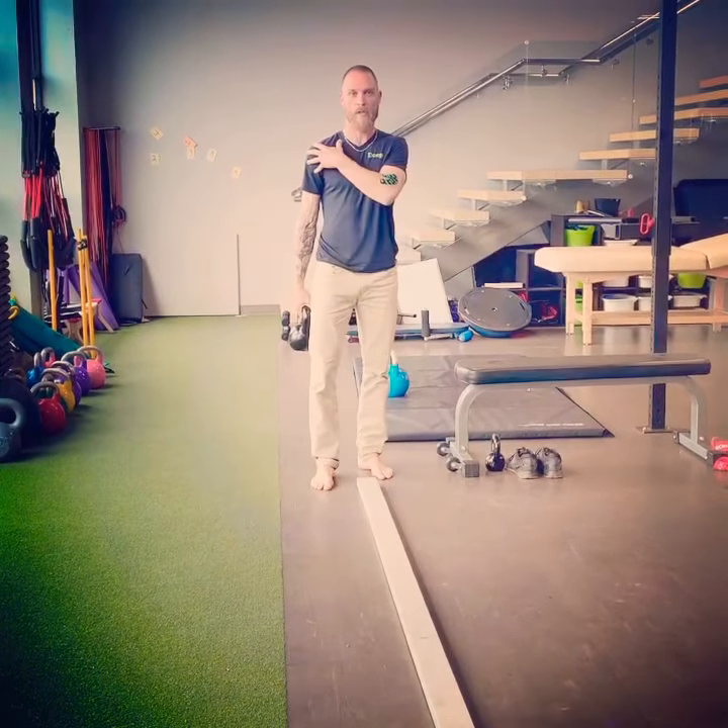This is Sam from Deep Physio. We're just bringing you another video on shoulder stability and alignment.